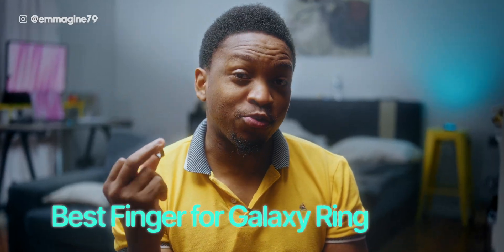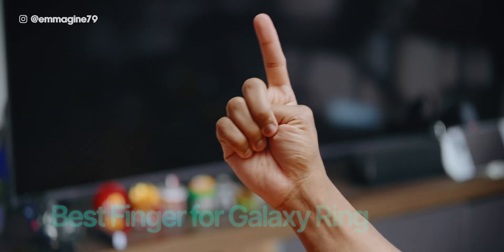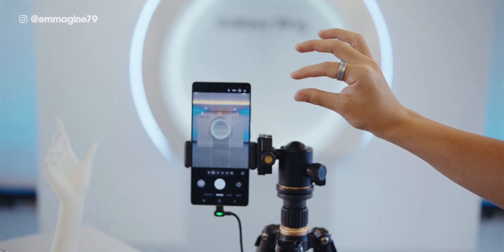After buying the ring, you're left with one question: what finger do I use this ring on? I suggest you use the index finger, because not only is it quite convenient to put on, it will also make some tips in this video very relevant, such as the gestures.